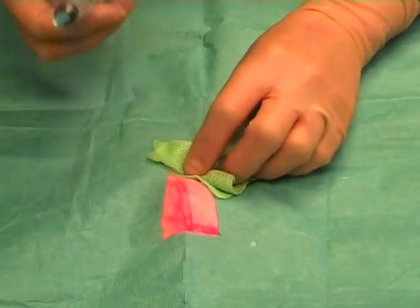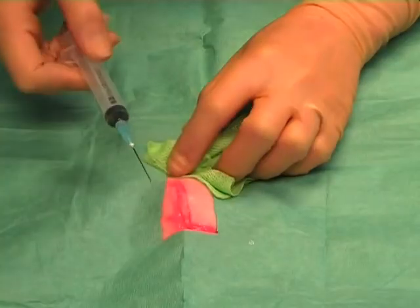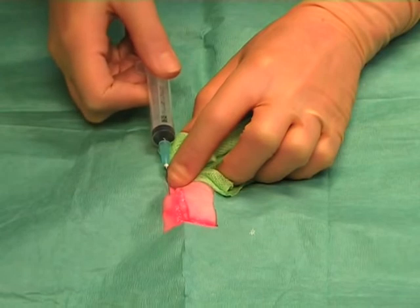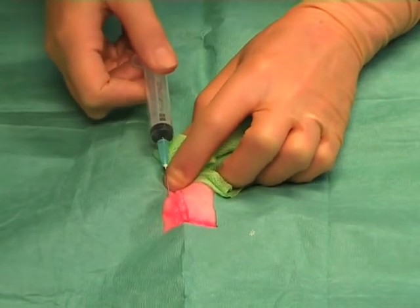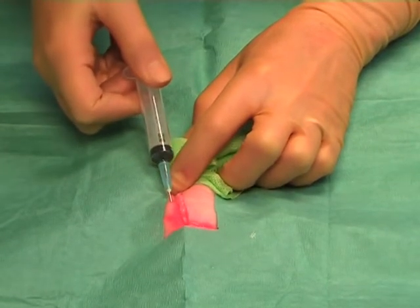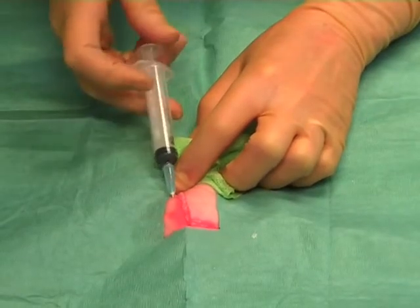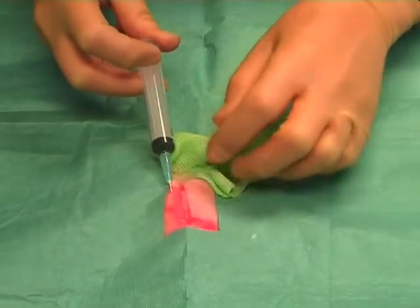If the wound is longer than the length of the needle, you can reinsert the needle at a point along the wound edge and repeat the process, passing the needle along the wound. Draw back and again inject as you withdraw.